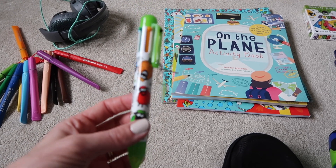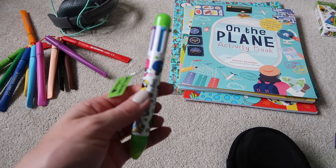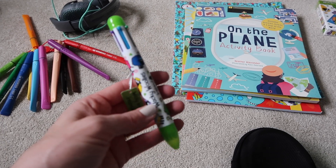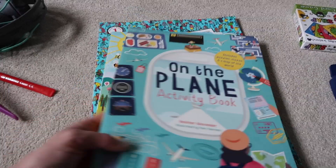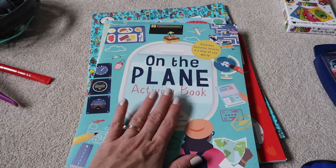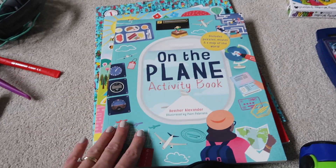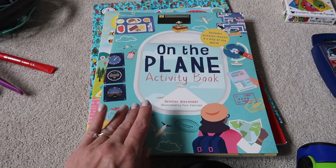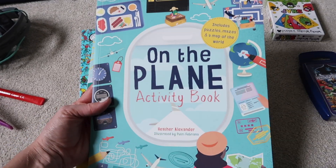We've also got a biro that Scott got for Harry when he went to Ireland — it's got all different colors on it, which is good because it means I don't have to take loads of different colored pens. And then to go with the pens we've got these activity books. I ended up picking this one up last minute because I saw it in Sainsbury's after I'd bought the other one, so he's going to have plenty to do on the plane.